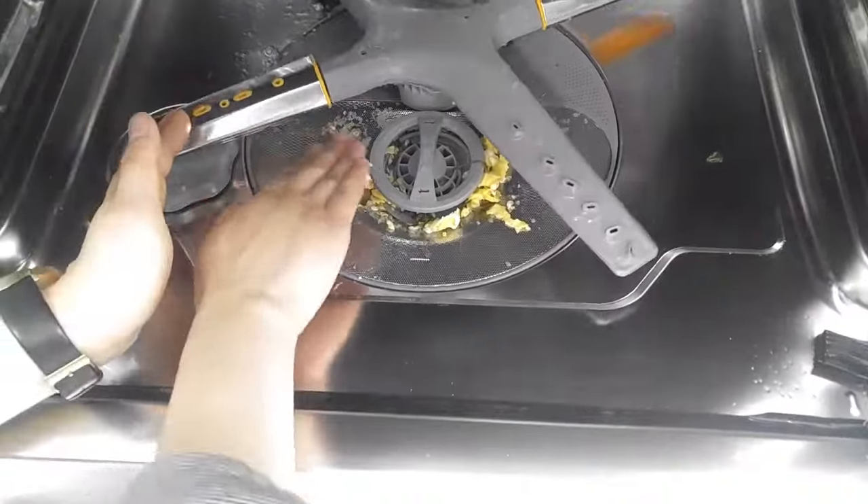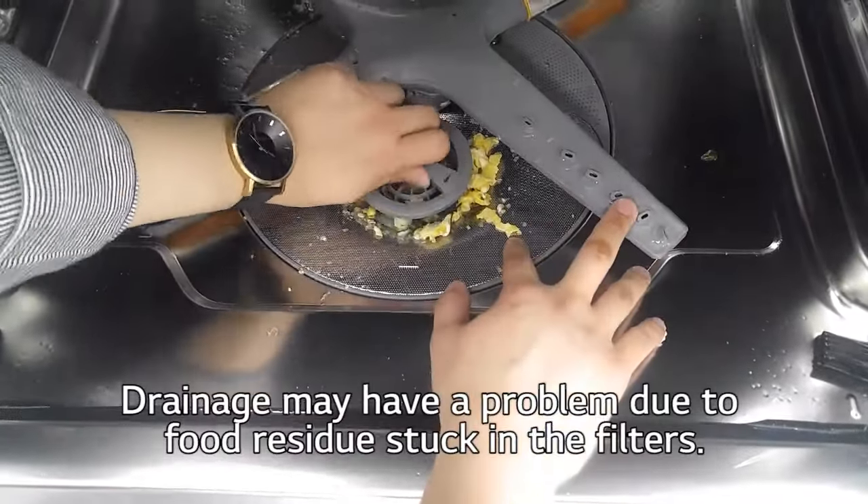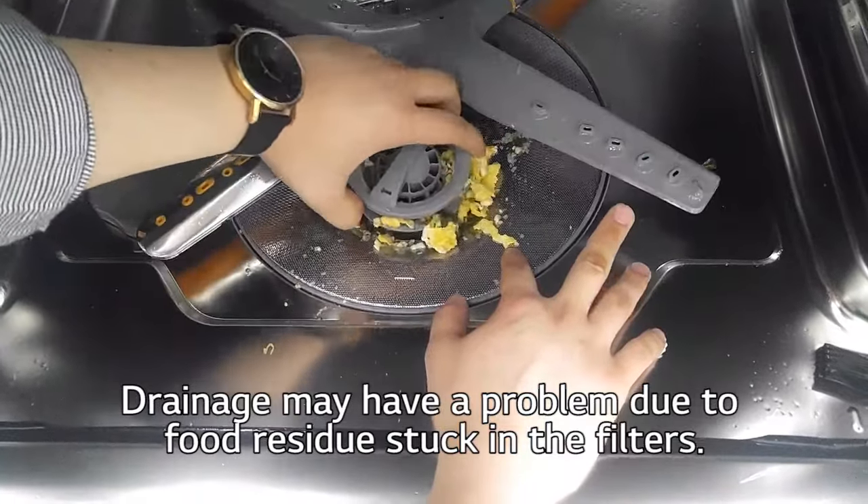Check the filter. Filters may be clogged — clean the filters. Drainage may have a problem due to food residue stuck in the filter.